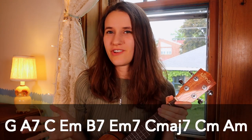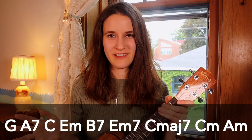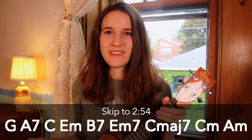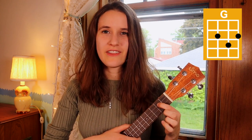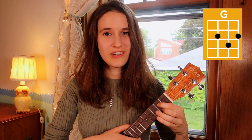We have nine chords altogether, which might sound like a lot, but don't worry — they're all pretty basic and simple chords. They're all shown below, so if you already know them feel free to skip ahead. Our first chord is G. You're gonna put your first finger on the second fret of the third string, second finger on the second fret of the first string, and your third finger on the third fret of the second string. And here is G.